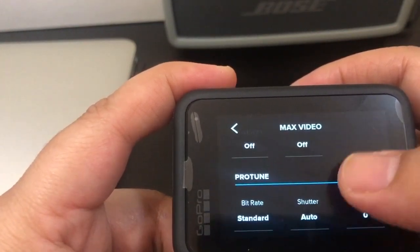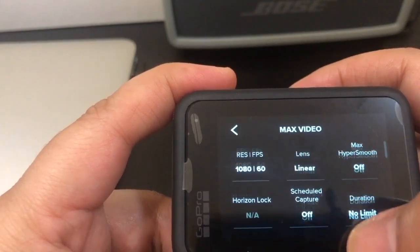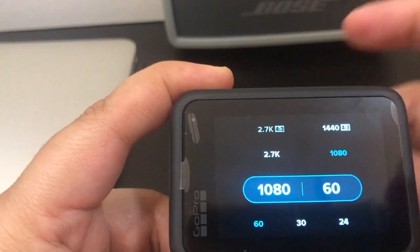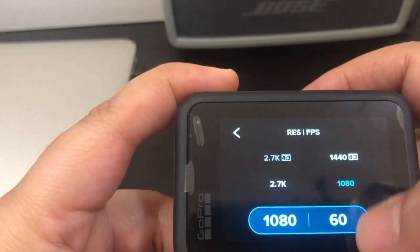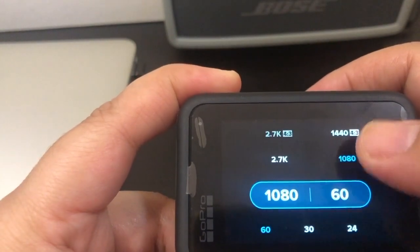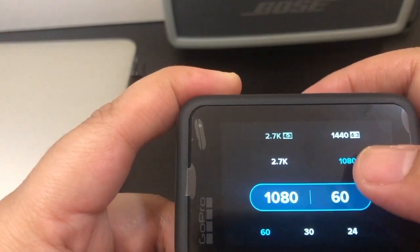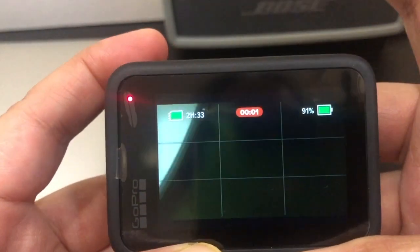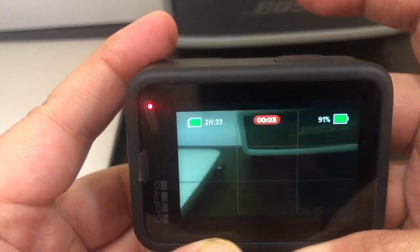And let's say yung resolution niya. So dito nyo lang iti-change guys. Kung gusto nyo mag-record, then press nyo lang itong taas. Yan guys.